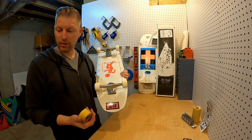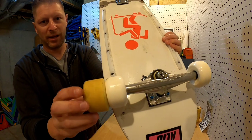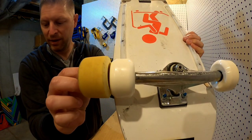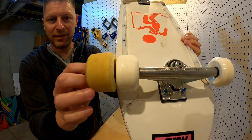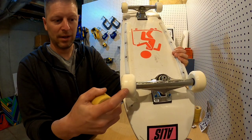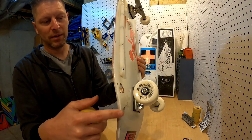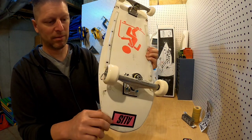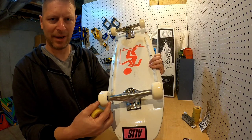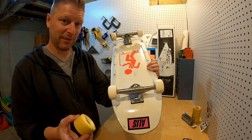The biggest difference between my old Slime Balls or G Bones and these SPFs is the contact patch. Look at the difference — it's about double. I used to ride 97a G Bones with about an 18 mil contact patch versus about 35 mil on these 60 mil SPFs. So we're going to see how that feels.